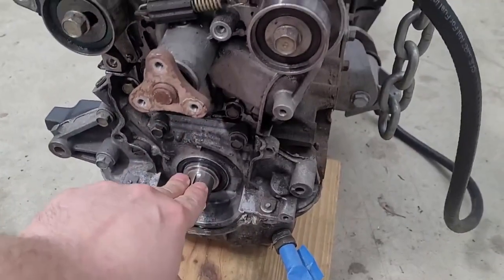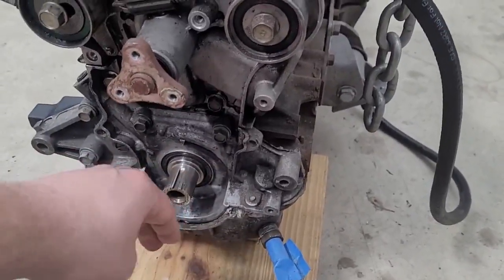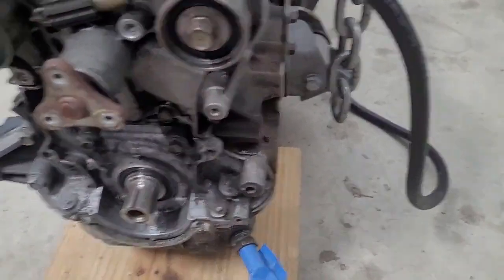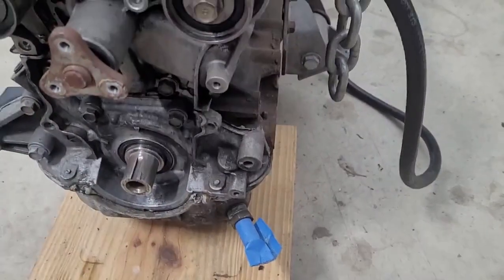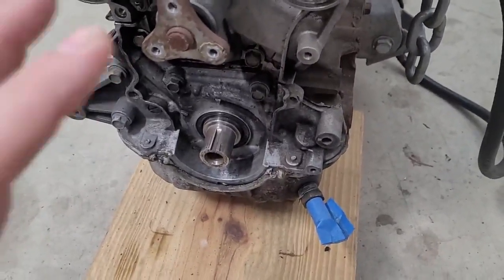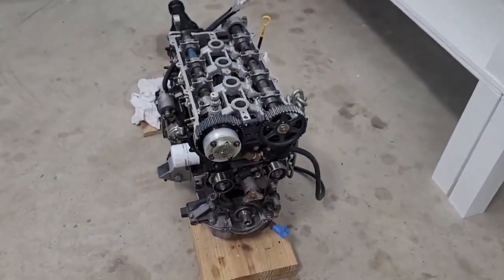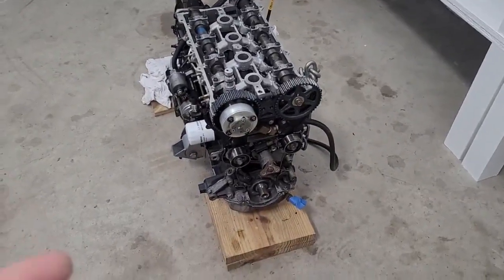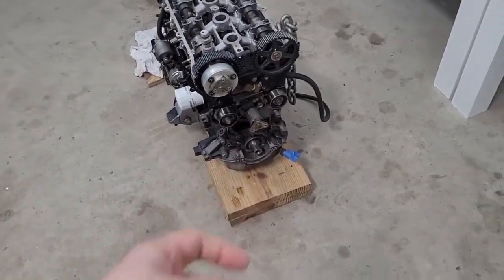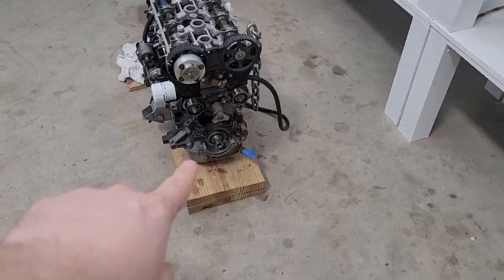Here's the crankshaft on my engine - the harmonic dampener slides on here and the trigger wheel spins up here where the timing belt goes. You have a crank sensor fixed to the engine, and as the crankshaft turns it picks up those teeth and tells the ECU where the engine is. For spark you have to know where the crankshaft is - fuel, compression, and spark are the three things you need.